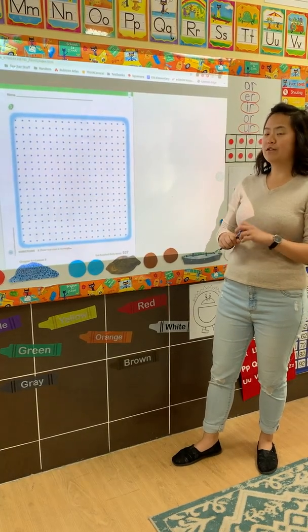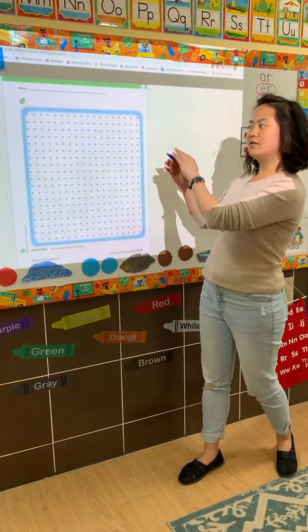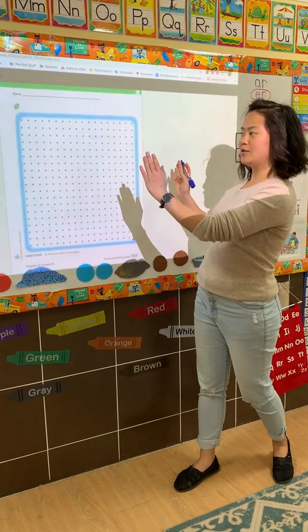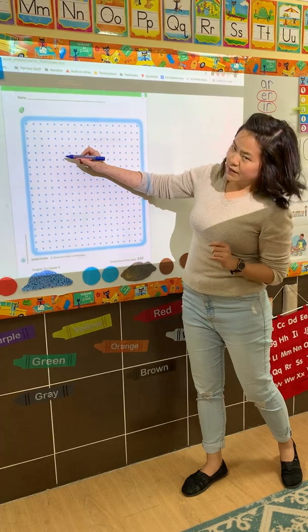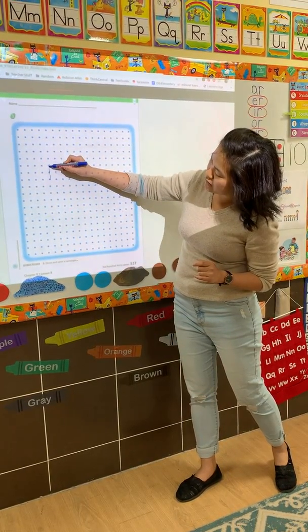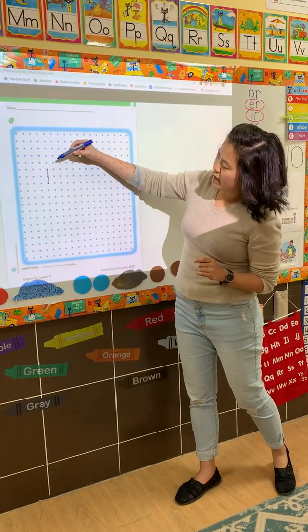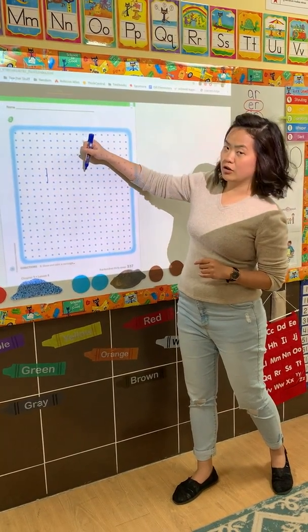So once again, a rectangle has four vertices and four sides, but two sides are longer and two sides are shorter. To start, we're going to do one side that's shorter, and I'm going to do three dots — from this first dot to the third dot. And here it needs to be more than three dots because it has to be longer.